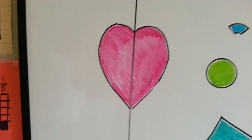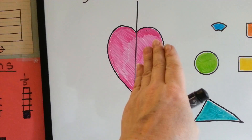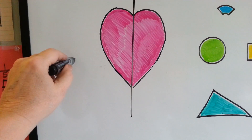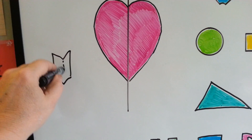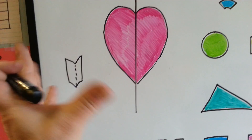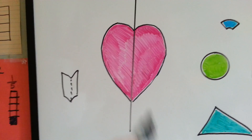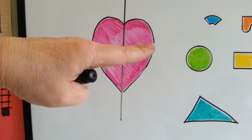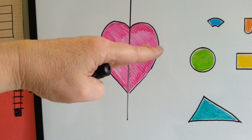Let's take a look at this heart. If I fold this heart in half, it's going to be an exact match. In fact, when I make hearts with construction paper, I fold the paper in half, cut out one side, and when I open it back up, I've got a perfect heart — that's how I make hearts for Valentine's Day. So you can see the line of symmetry here. If I made it going the other way, it wouldn't match, because the top has the bump and the bottom has the point.